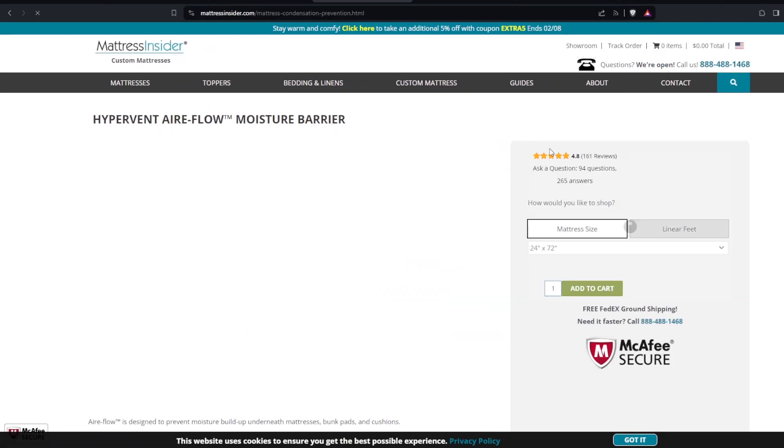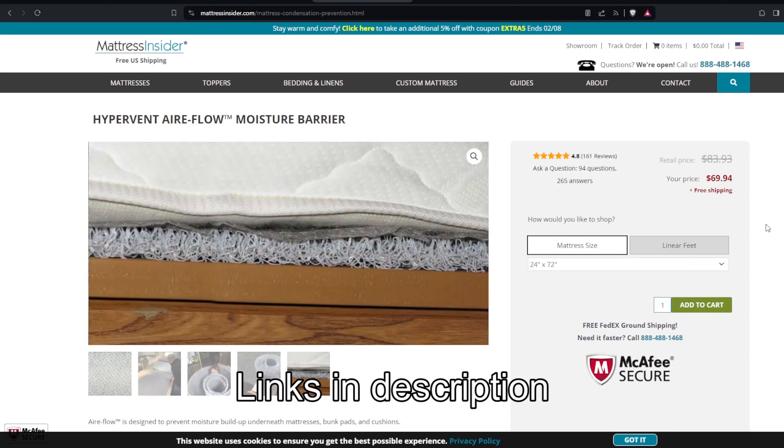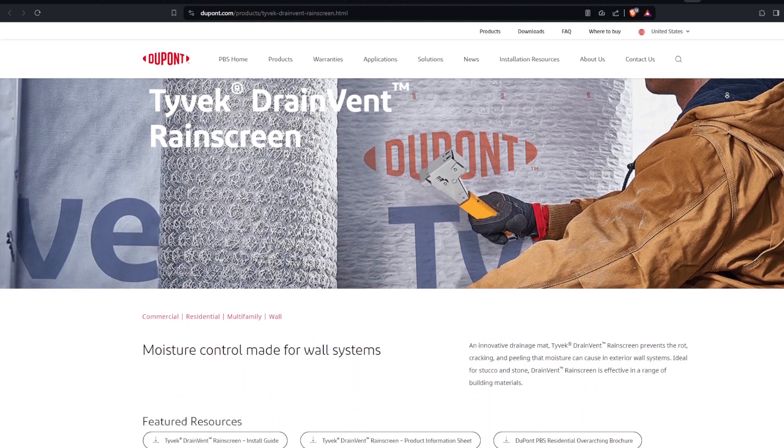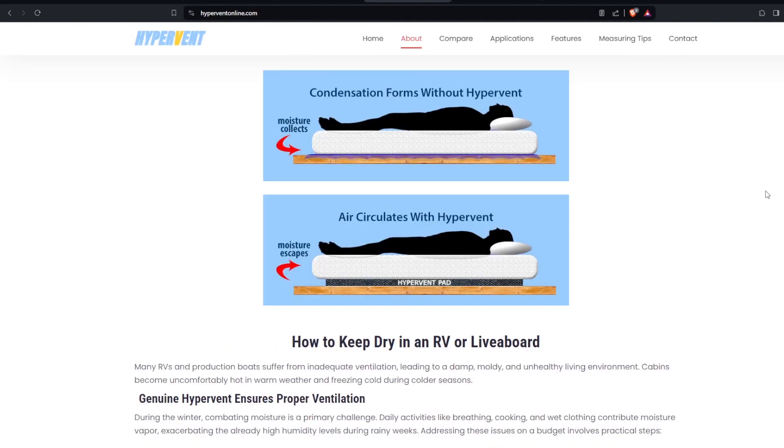After some research we came upon this Hypervent Airflow Mattress Underlay, sold on Mattress Insider. It's very similar to the stuff used in construction to prevent moisture buildup behind stucco walls. The idea is that it elevates your mattress and creates a path for air to combat moisture buildup, which is a good idea for our situation because the non-breathable foam mattress was just laying on a completely flat plastic-like surface, which allowed for no air circulation.